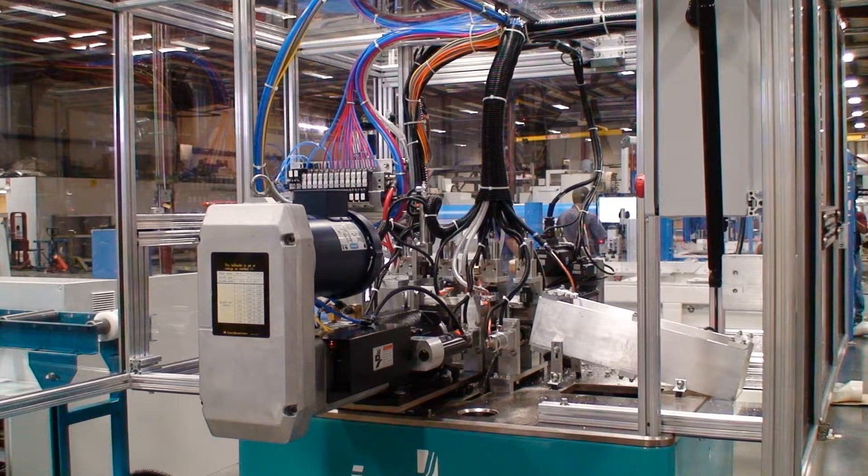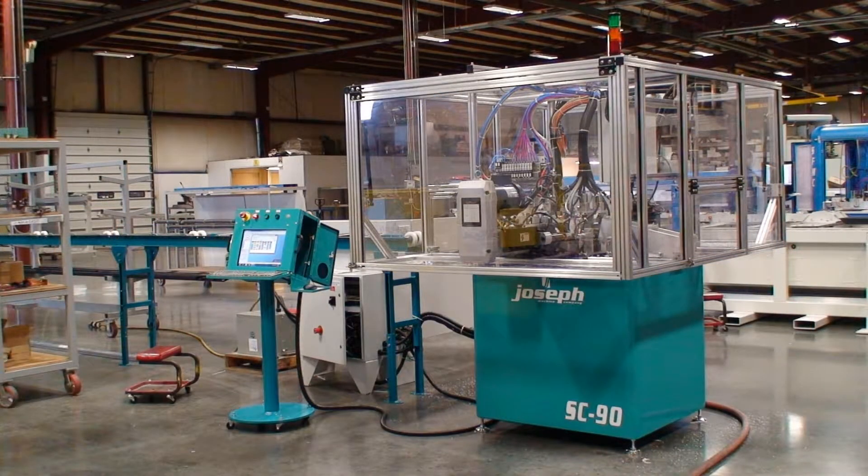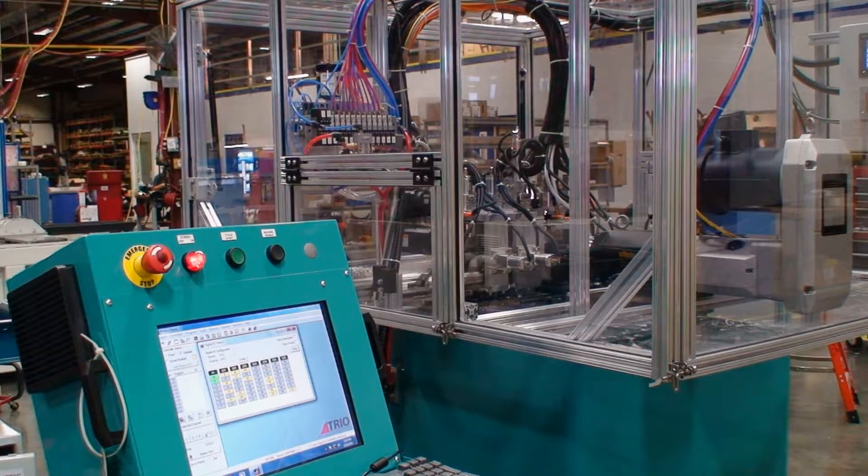Once the lineal is in the correct position via the hitch feeder, the individual clamps will secure the lineal into the designated fixture bases. With the lineal in place, the drill or tapping units will actuate and complete the fabrication.